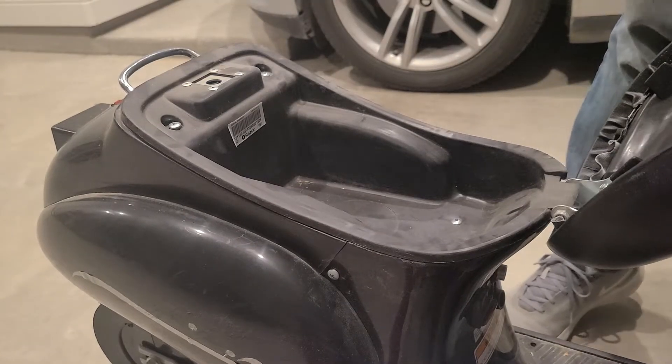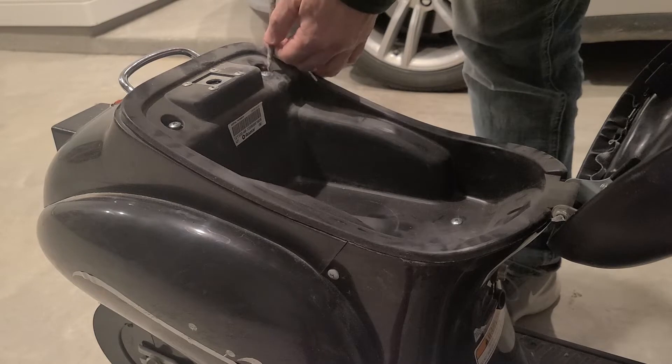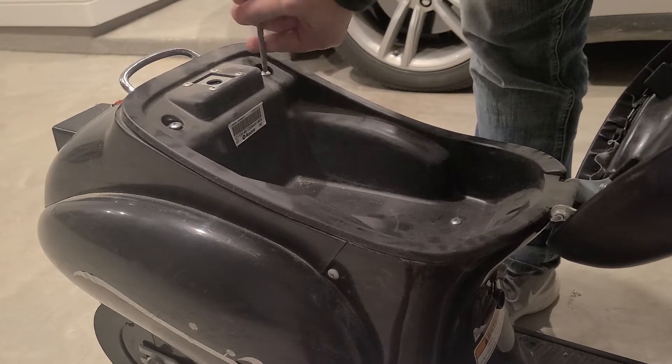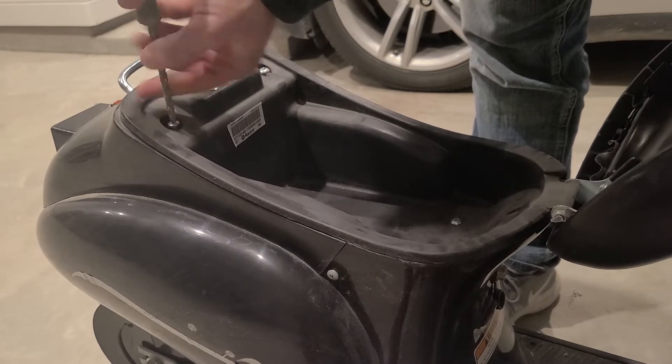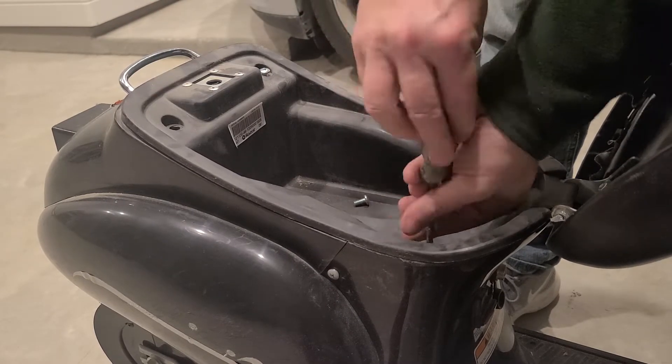My kids had outgrown this Razor Pocket Mod electric scooter, so I wanted to sell it. I wanted to turn it on and the wheel wouldn't spin, so probably a battery issue. Let's open it up and take a look.